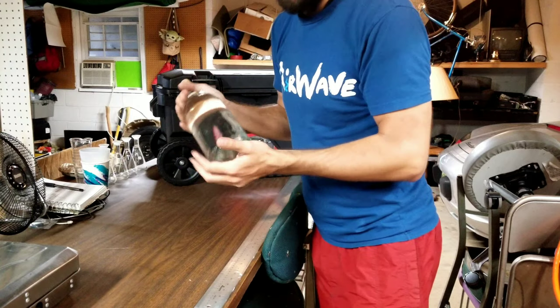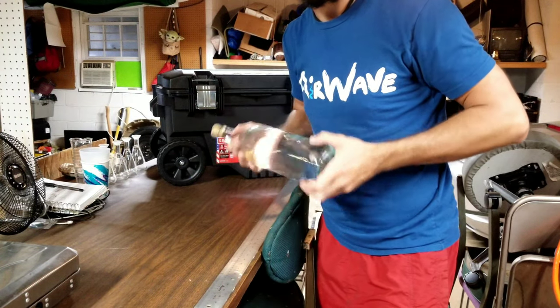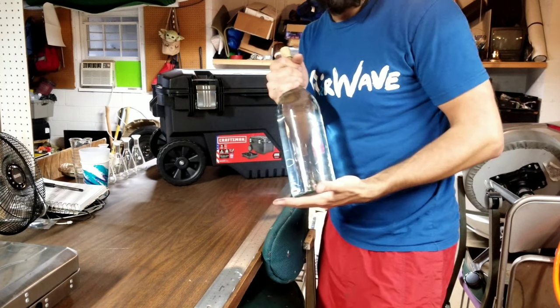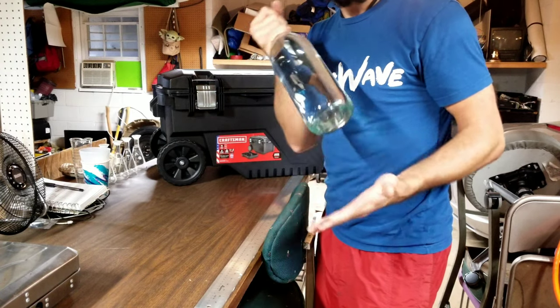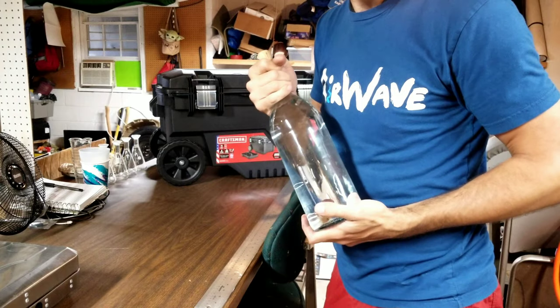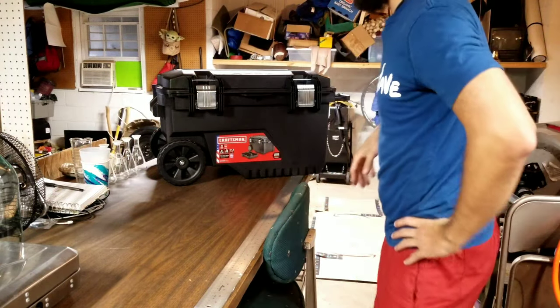I reuse wine bottles for drinking water and I reverse osmosis filter my own water while I'm out there — I call it dragon water. It's a very pretty way to store your water and it doesn't matter if it gets caught in the sun in a hot car. It won't get that plastic aftertaste that plastic water bottles put into your drinking water.